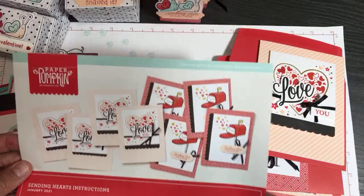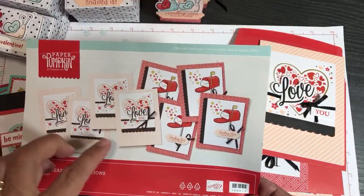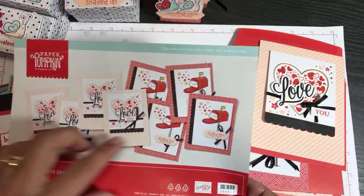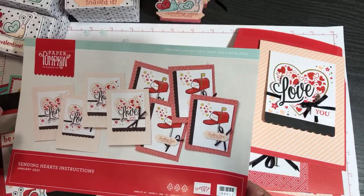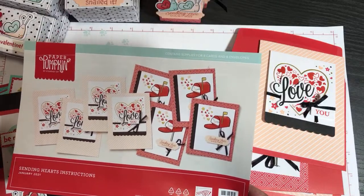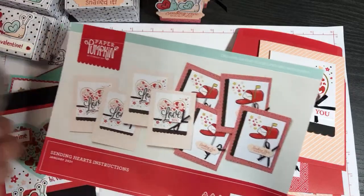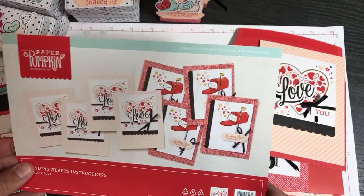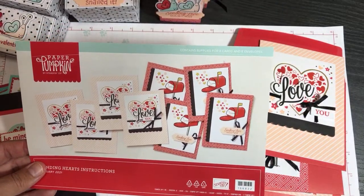I have 12 cards to show you - I made 12 cards using one full kit, some of the embellishments, and extra Stampin' Up supplies in coordinating colors. Then I used the add-on kit to make nine boxes. So all together I have 12 different cards and nine boxes.